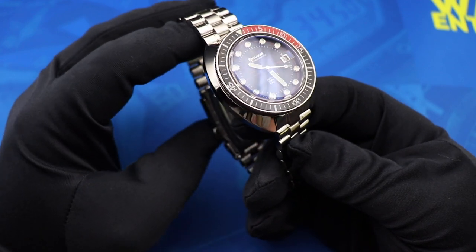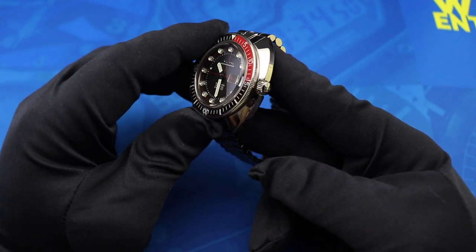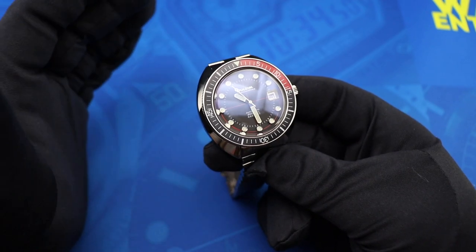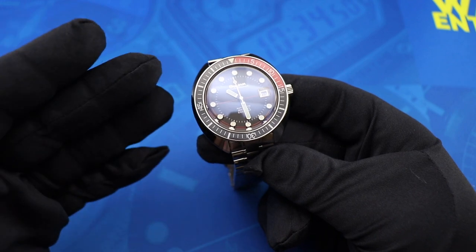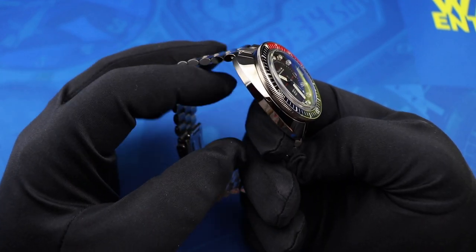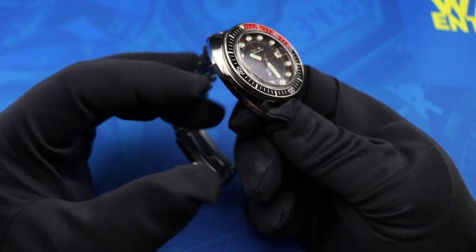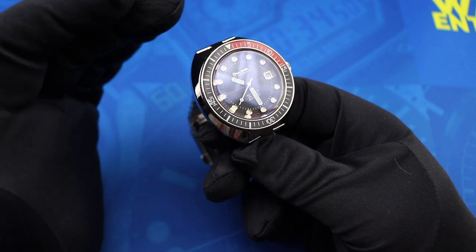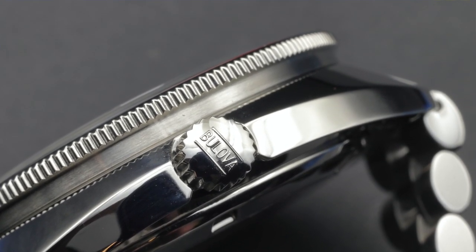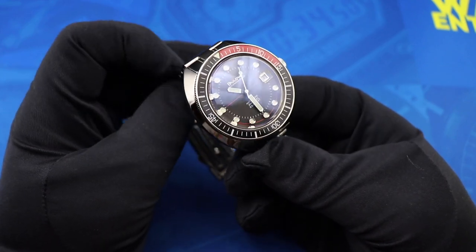Everything else on this watch kind of falls short to me. The reason I find the Oceanographer such a frustrating release is because this is a watch that ticks all of the bad boxes that watch enthusiasts get frustrated by with watches from big companies made for the mass market. It's especially frustrating because there is a limited edition version of this watch that is essentially the enthusiast version, but it costs double the price. It starts with the cushion case — this watch is really, really polished, which for a tool watch is not ideal, though that's somewhat expected since they wanted to remain faithful to the original Oceanographer design.